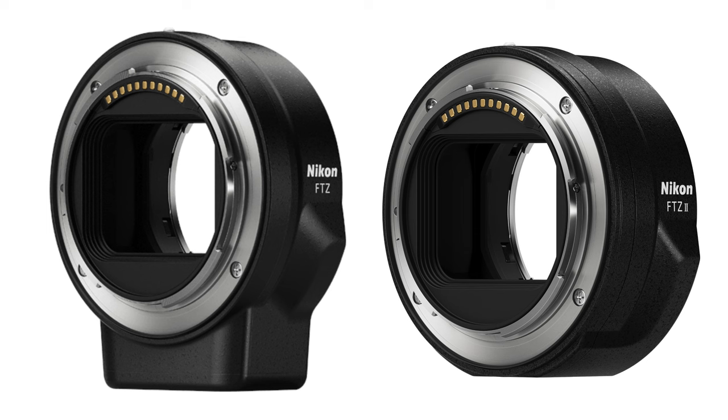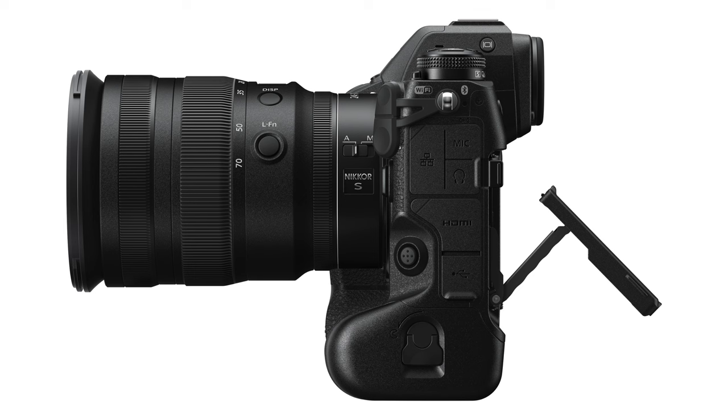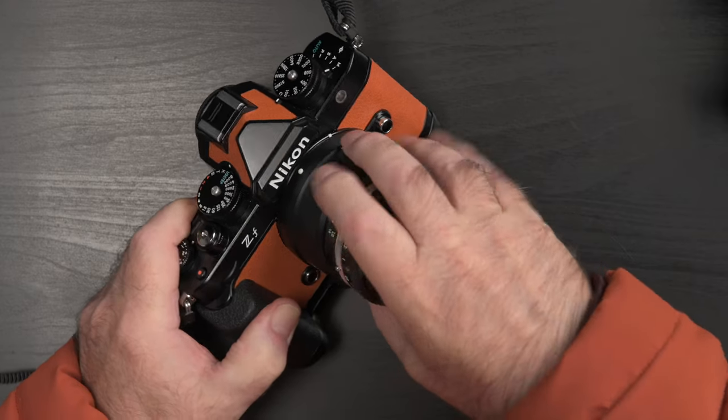Don't ask me why the ZF grip ends up at a lower SKU number than the older ZFC model. But here's something I hope I can clarify. There seems to be some confusion regarding the 4262 handle and its compatibility with the F-to-Z adapter. You may know there are two versions of the FTZ adapter. The L-shape handle for the ZF is compatible with both FTZ adapters.